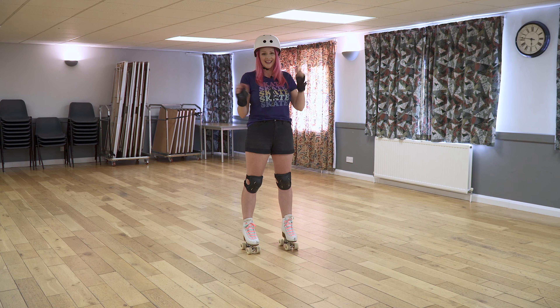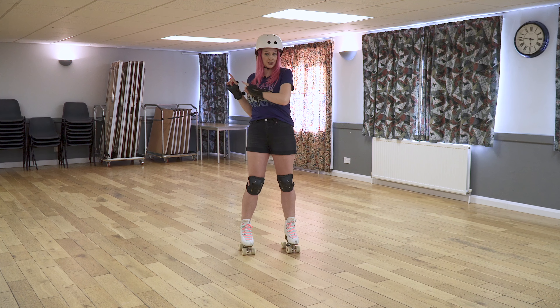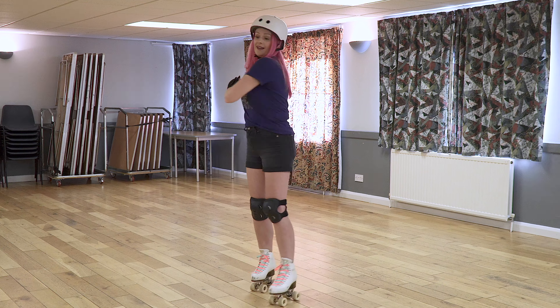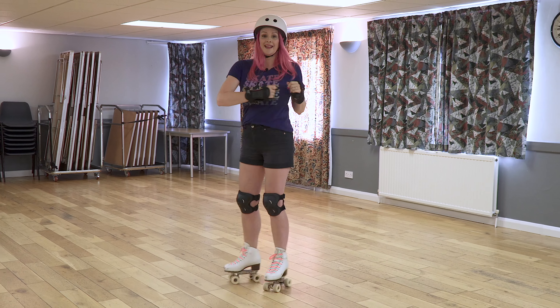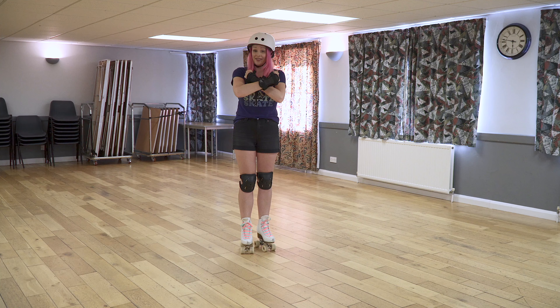As with everything, it's all about the shoulders. First of all, you need to decide which direction you want to rotate in. So if you're going to rotate to the right, this shoulder is going to be pushing and this one is going to be pushing like that. And the other way, vice versa — this is pushing and this is pushing like that. And don't forget to bring your arms in as well, which really helps to tighten that spin up.